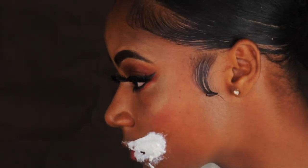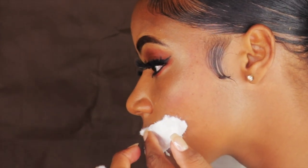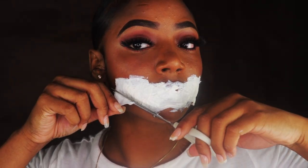We're going to apply about three or four layers — tissue then latex, tissue then latex — and we're going to keep doing that about three or four times. Now that I am all covered up, I'm going to take any excess toilet paper and cut it off.